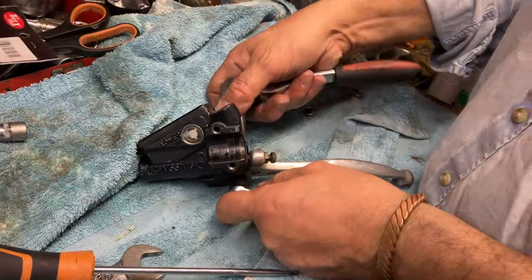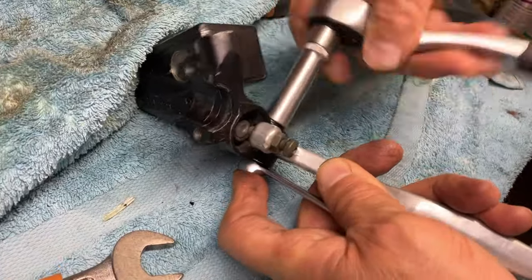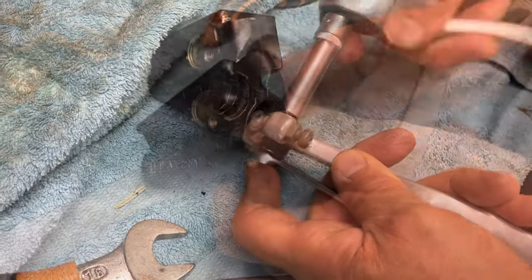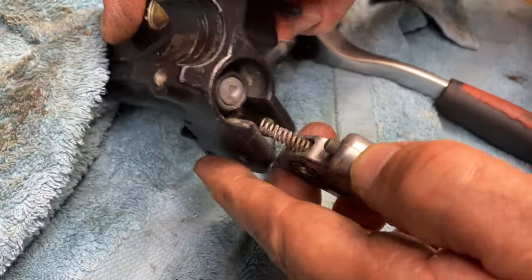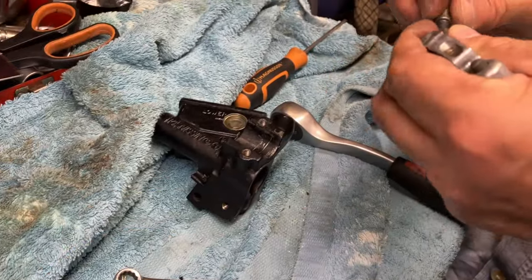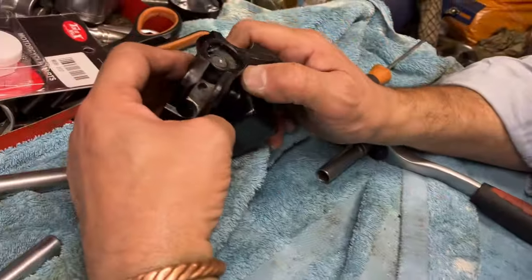Now we're going to move over to the bench. You need two 10mms to take the lever off. Be careful, there's a spring inside. Take your gear off. As you can see, the spring there. Just make sure you keep that safe.